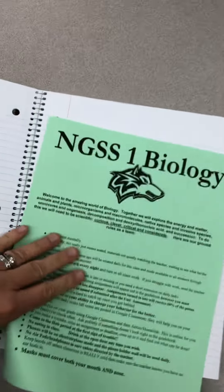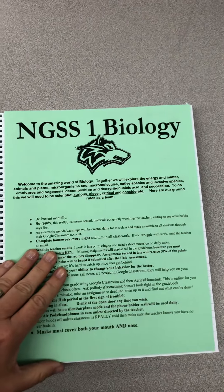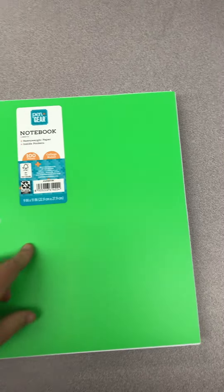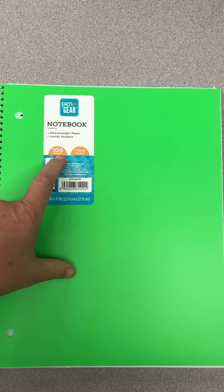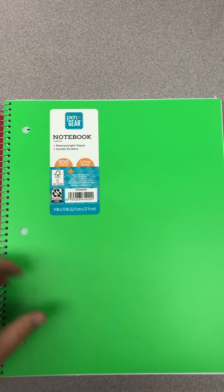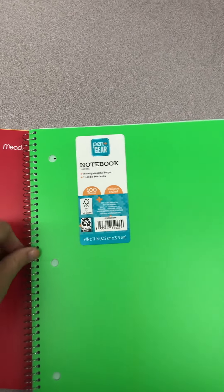Again, you pop this thing open and make certain that an eight-and-a-half by eleven piece of paper is going to fit in there. You don't need much more than a hundred pages — if you get the 120, that's great — but try to stay away from the 70-page notebooks.